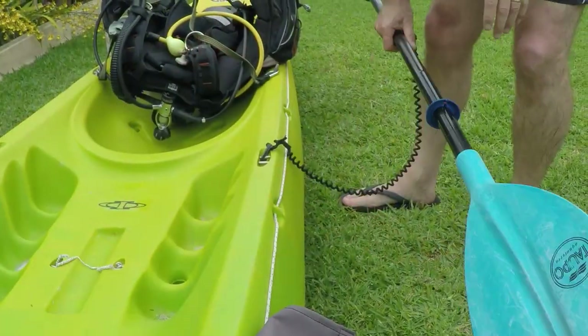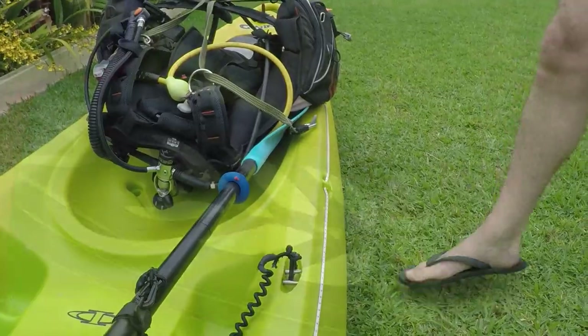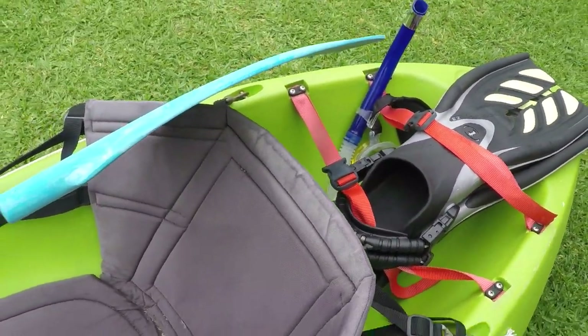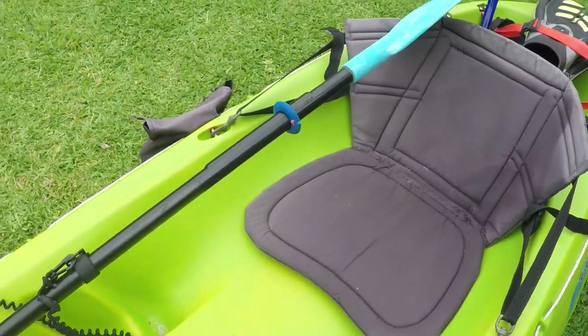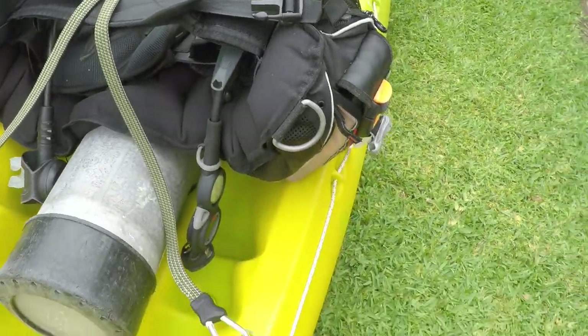Just before setting off I always stow the paddle with one end underneath the BCD. Then a final check to make sure we've got everything we need and everything is secured — because you don't want to be paddling out 50, 100, or 200 meters, get to the dive spot, and find you've forgotten something.